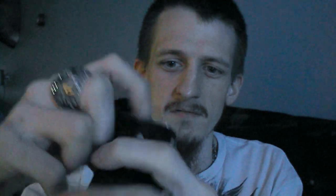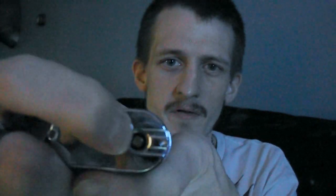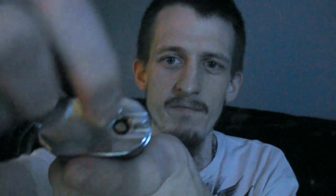Gold plated spring-loaded 510 connection with air slots here for an atomizer that requires air from up above. Your charging port is right here on the top.